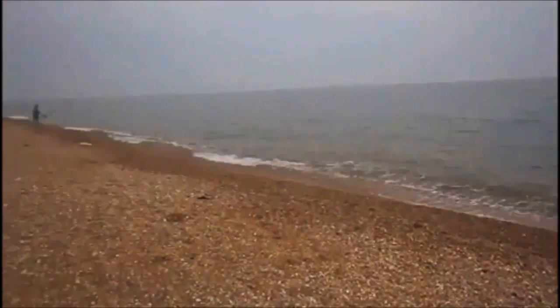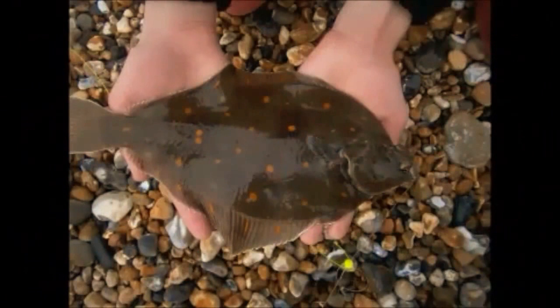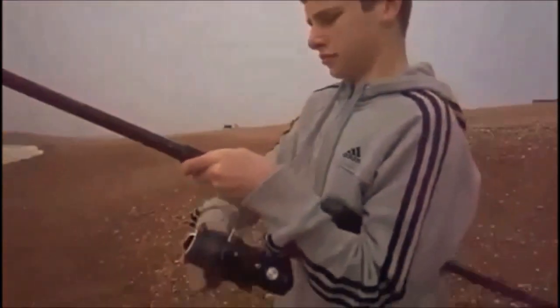Once again we were waiting, but patience pays off as Jay was once again into a fish. This is the plaice we caught today — a really nice looking plaice that Jay caught, it's a nice size and it's ready to be taken home. Make sure you fish at high tide as it's the best time — low tide is not as effective.